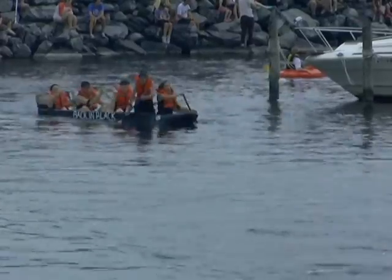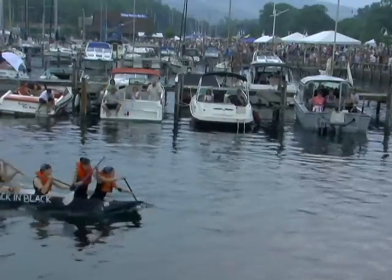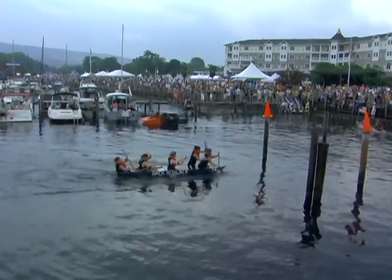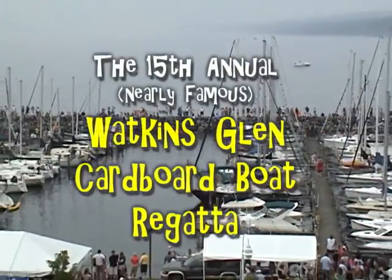Look at the crowd — people were everywhere. They were on the dock, they were on the wall. Even with the short burst of rain at the beginning, they just went all over and came back as soon as it ended. Back in Black making it look easy — a very basic canoe-type design. The nearly famous cardboard boat regatta returns next. Thanks.